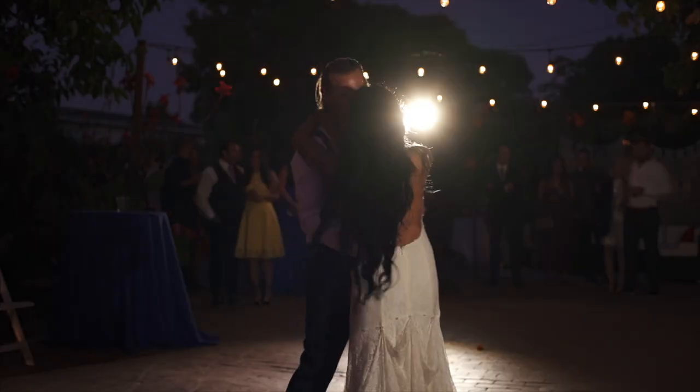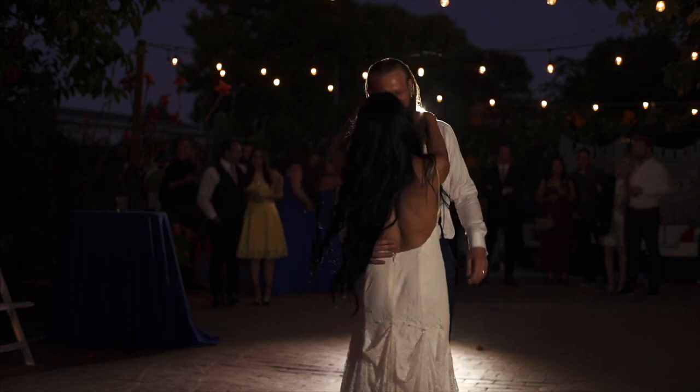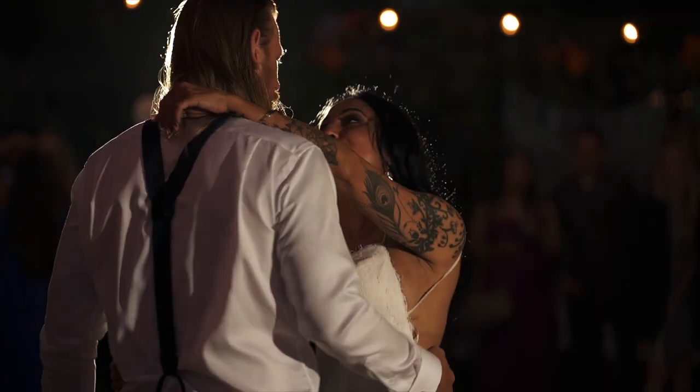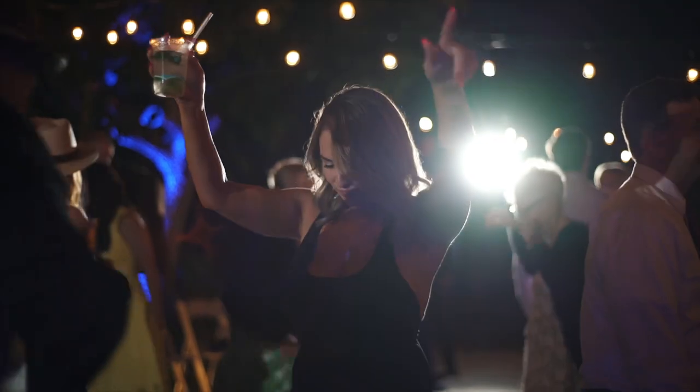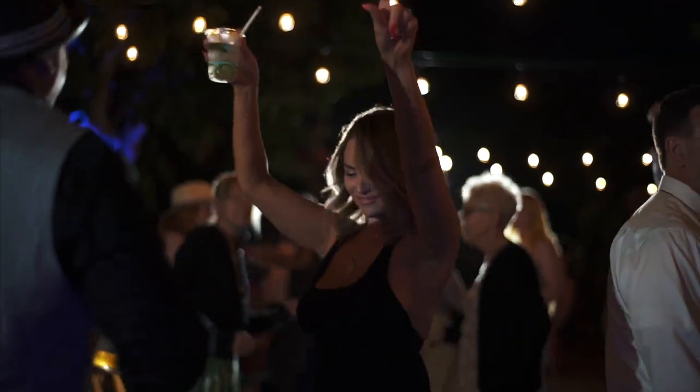If you film weddings, you also want to use these for the dance floor because often it's really dark and the DJ has these ugly green and RGB lights that don't look good. I like to place this in the back of the couple and shoot into the light — that's backlighting. It's pretty cinematic and very interesting to look at, and that's what I like to do when I do any kind of wedding film dancing.